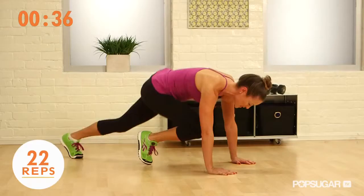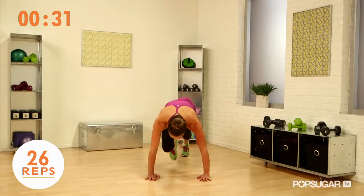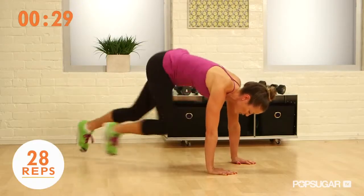This is a total body exercise — lower body and core. Try to be as light as you can on those feet. You're working those quads.